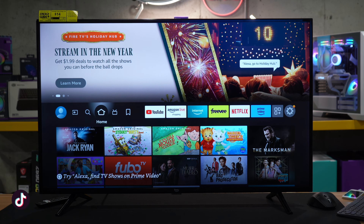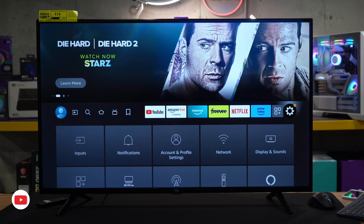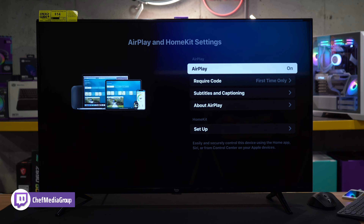So step one, if you do have a compatible device, is to head over to the settings gear icon and we have to go to Display and Sounds. Then we have to browse to Apple AirPlay and HomeKit right here, and this is all of our AirPlay and HomeKit settings.